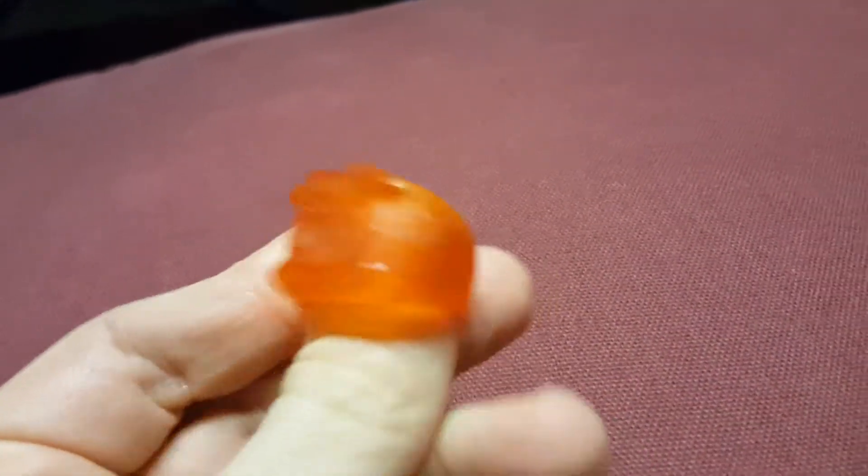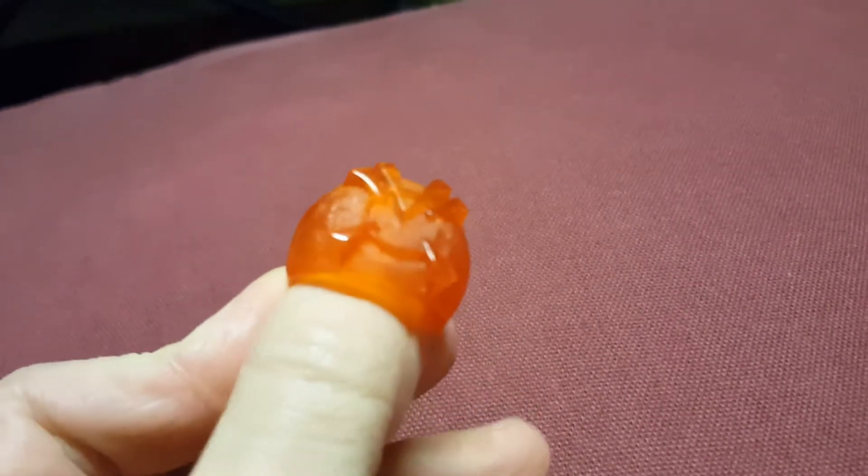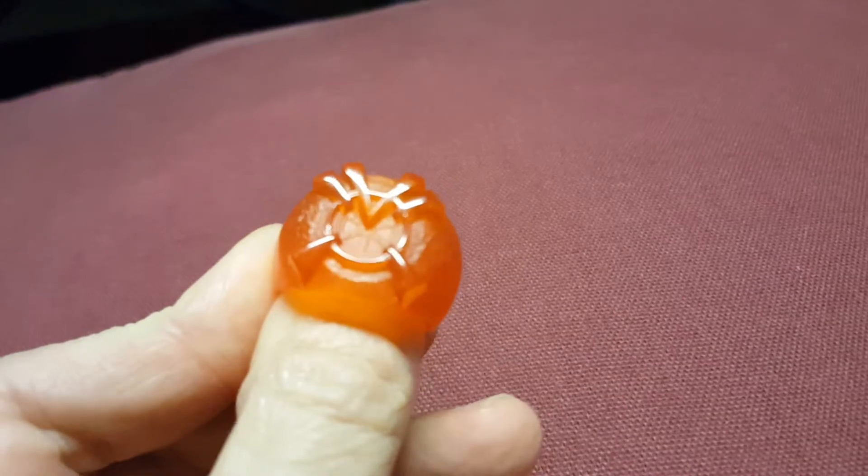I have the Orange Lantern ring. I like the texture on this one too — it probably won't translate as well on camera, but there is texture to it.